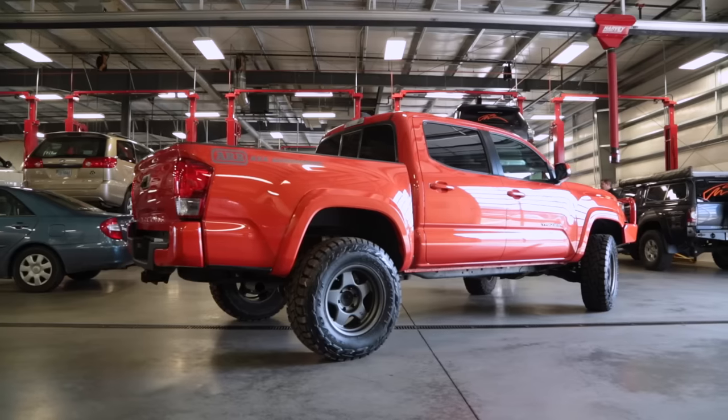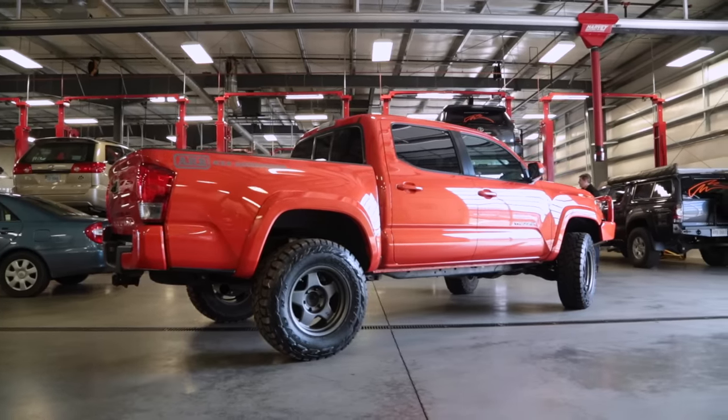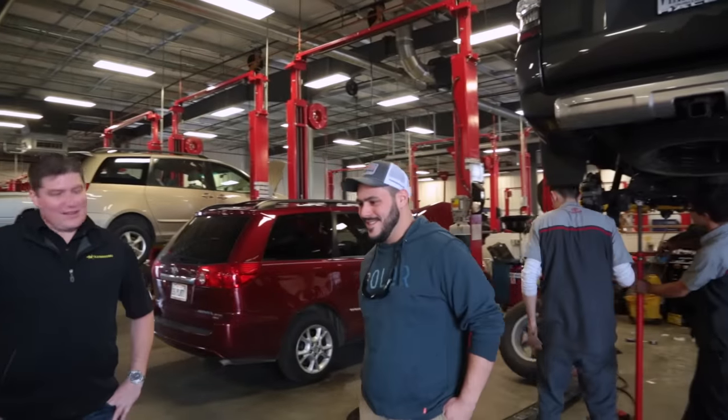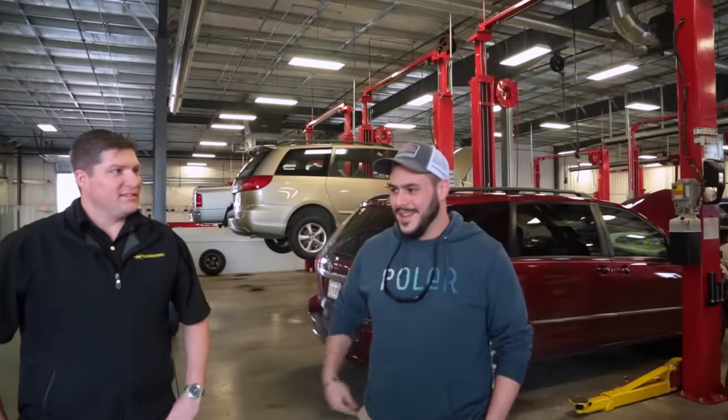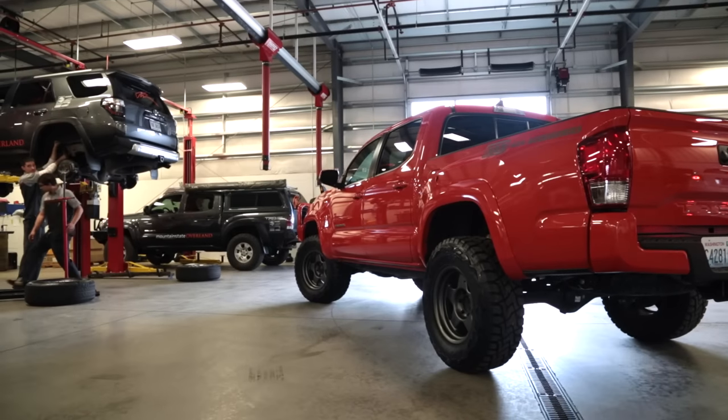Good to have you here — we look forward to fixing the 4Runner up and getting it built. Nice to have ARB join us on this adventure. We think we may need a sway bar kit that's supposed to come with the package, but we're with ARB right now and they're making a couple calls just to make sure we don't need it, because it's actually lining up and fitting pretty perfectly.